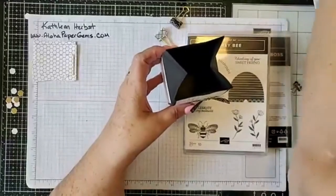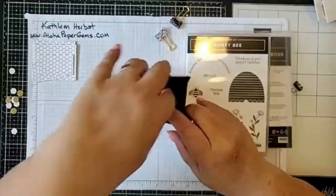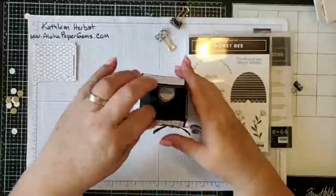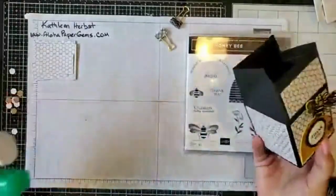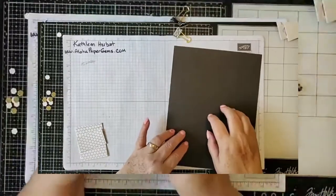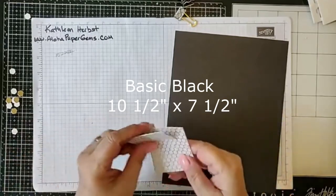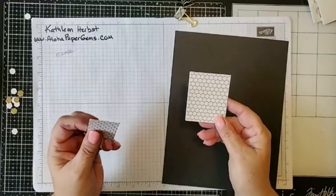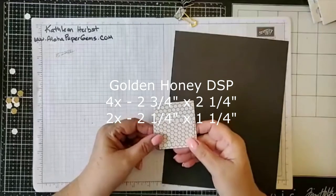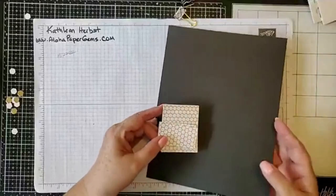You can fit all kinds of stuff in here. This is great for giving little treats or thank-yous. This one I've called my thank-you card. The main piece is ten and a half inches by seven and a half inches. Four pieces of designer series paper measure two and a quarter inches by two and three quarters inches, and two pieces measure two and a quarter inches by one and a quarter inch.